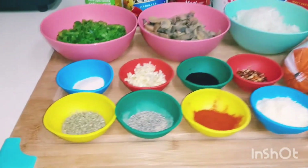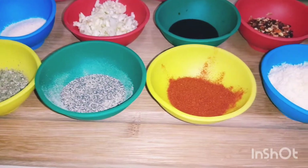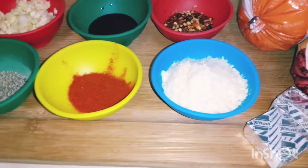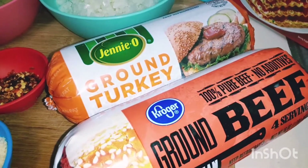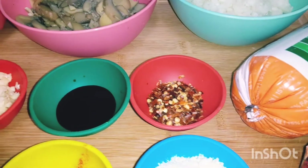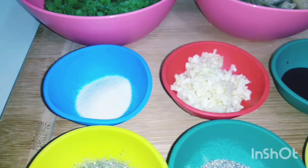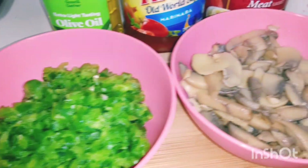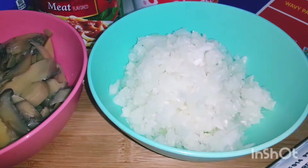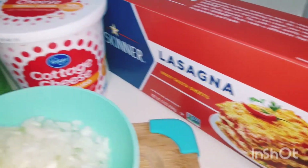These are the ingredients: Italian seasoning, black pepper, paprika, parmesan cheese, broth cubes, ground turkey, ground beef, crushed red pepper, soy sauce (optional), salt, garlic, garlic powder, onion powder, green bell pepper, mushroom, medium onion, pasta sauce, marinara sauce.